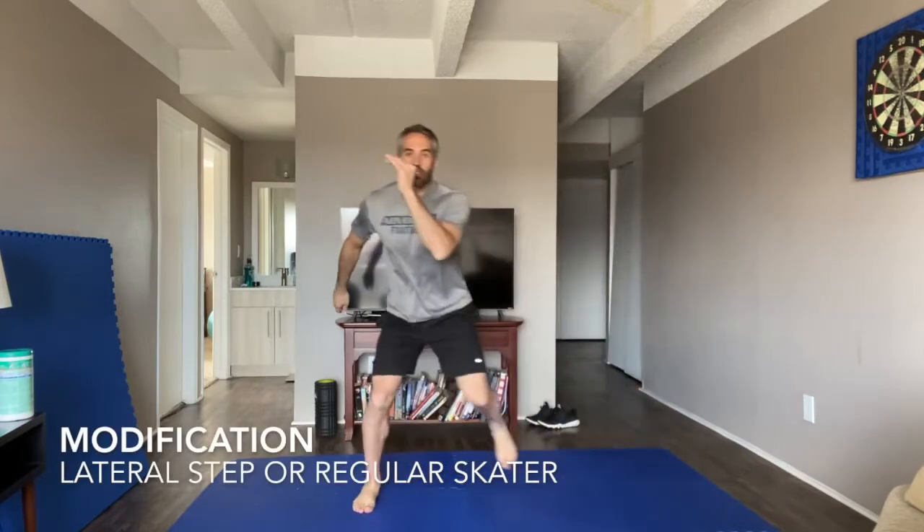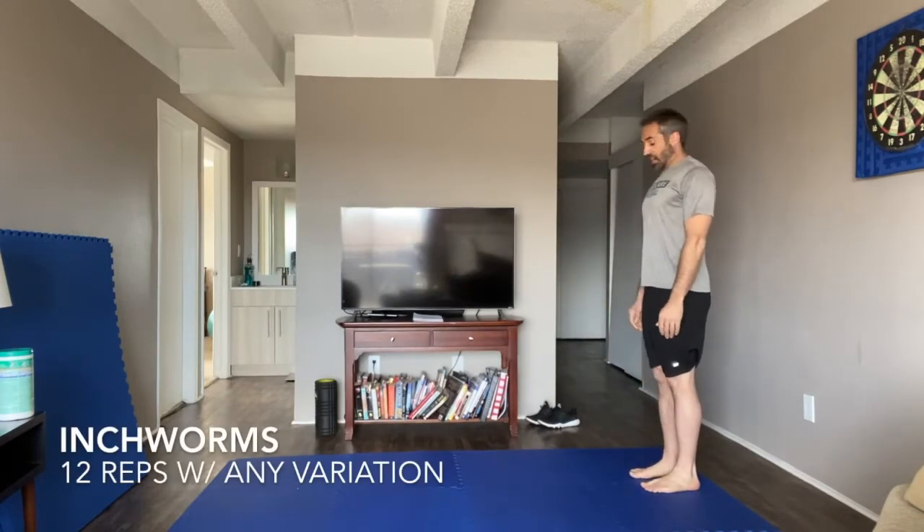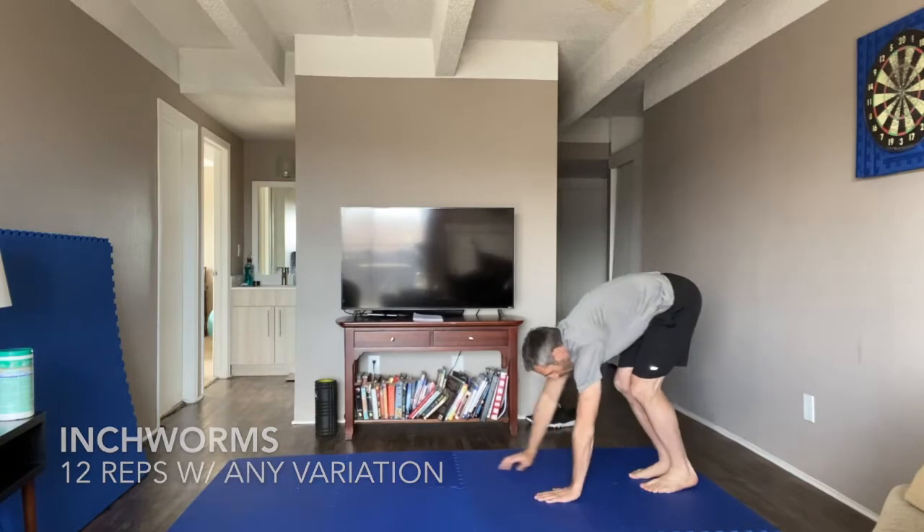It's totally okay if that foot doesn't land in the same exact spot. Your modification is just a lateral step side to side — just don't place that second foot down for balance. You have 12 reps each side on that exercise. Now, 12 inchworms — walk it out, walk it back.